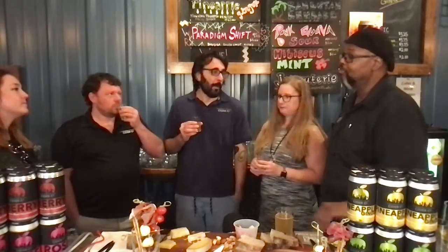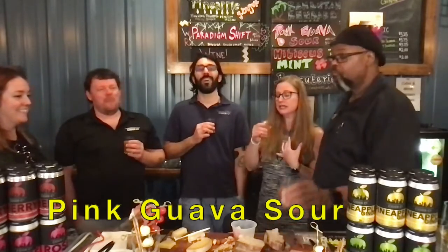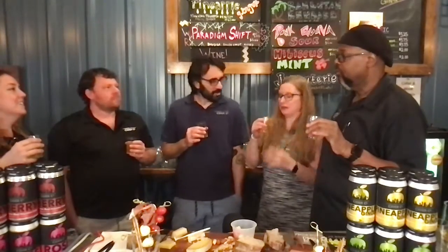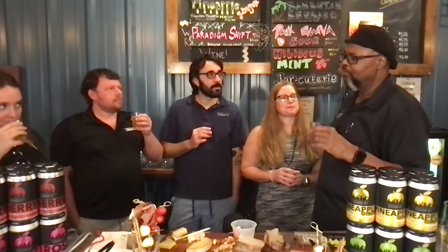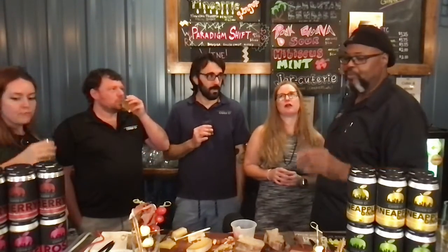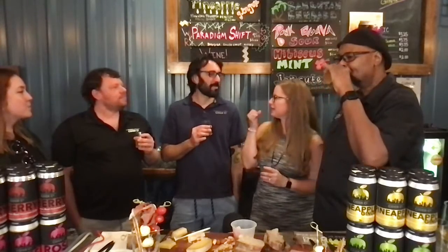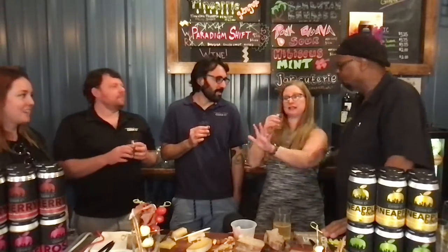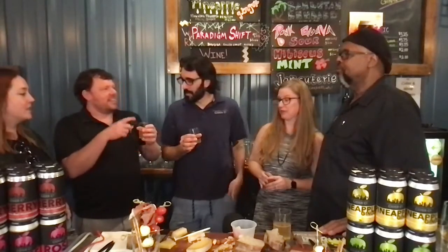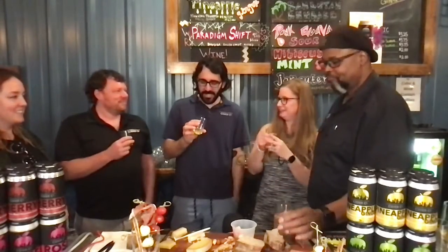Tell us about this Pink Guava Sour. It's got this sweet-tart thing going on, in case you couldn't tell from our faces. It's got a bite to it. I tell people it's aggressively sour and that they need to take two sips — because the first one is the thumper and the second one is like, oh. It's kind of like Shock Tarts, remember those candies? This is like the pink Sour Patch Kid. It's really fun — it's aggressive, but it's a lot of fun.